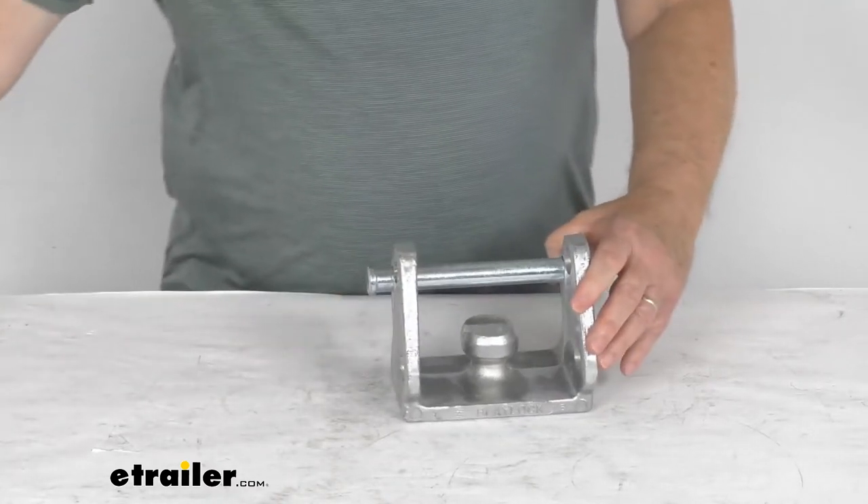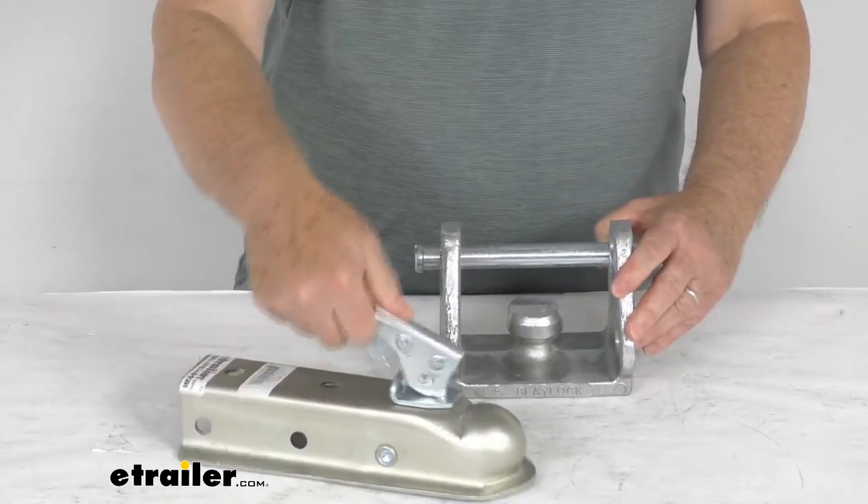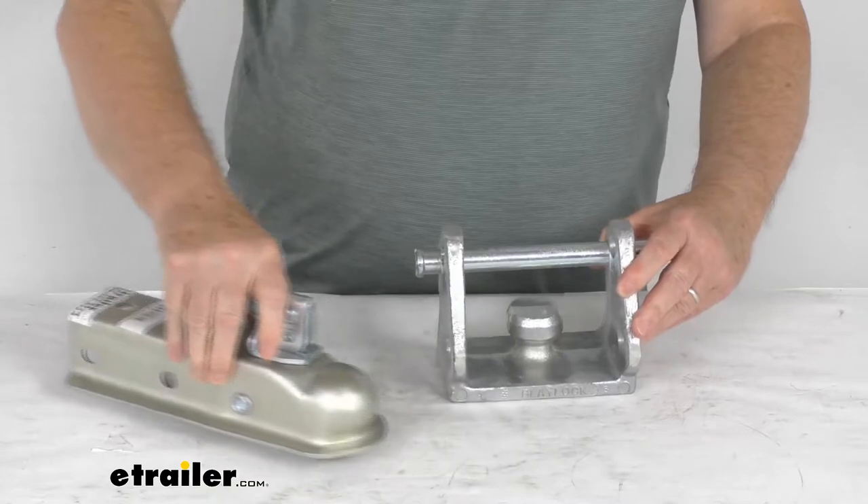I want to demonstrate this. I've pulled one of the trigger style couplers — you can see it has the trigger style that opens the coupler. We're going to demonstrate on that.